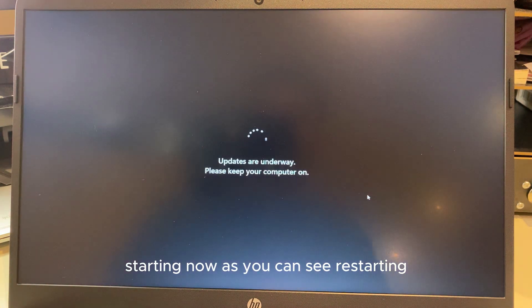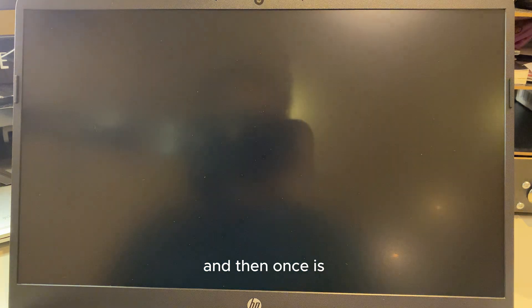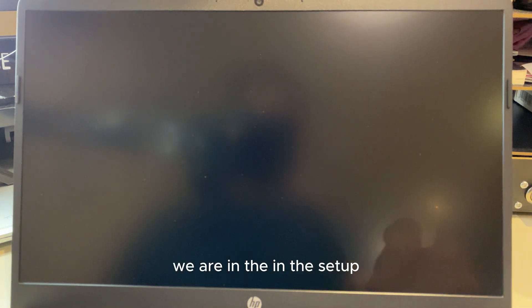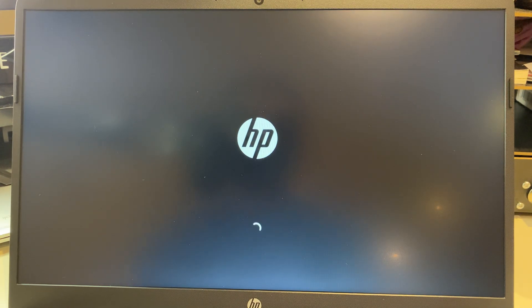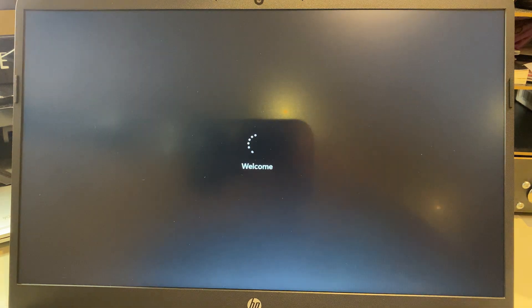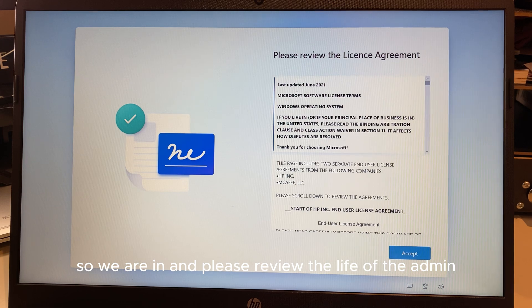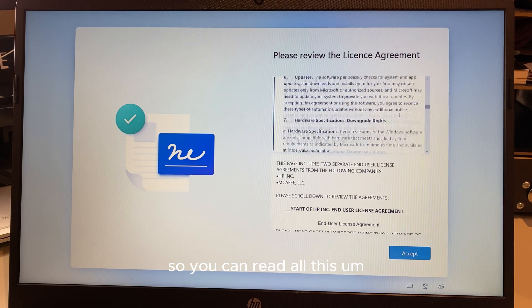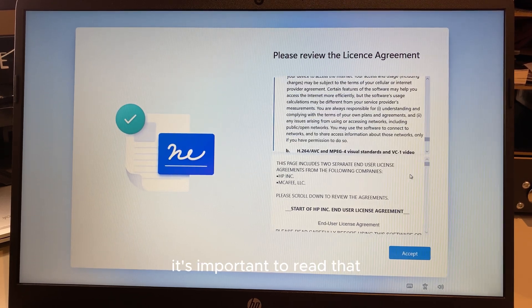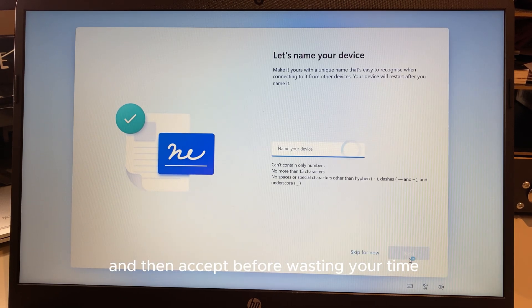As you can see, it's restarting — updates are underway, so it's installing essential updates first. Once we're through the setup we'll upgrade manually as well. We're now at the license agreement screen — you can read through it all, and although I know not everyone does that, it's important to accept before moving on.